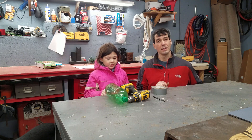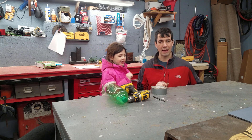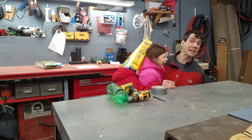So the materials that we need is a soda bottle, a drill, a 3-inch drill bit, and a roll of duct tape. And what else? A box! Oh, there's a box! Let's get started!